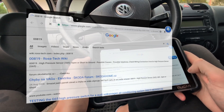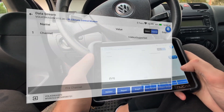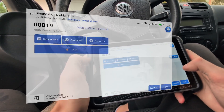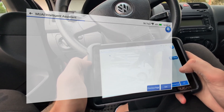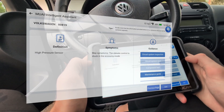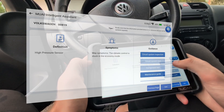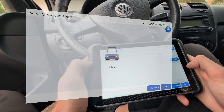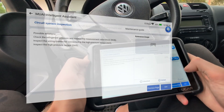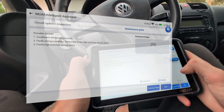You can also do a Google search for more information about a code and check the data stream, though this sensor apparently doesn't have any data we could watch. And then you have the MU-AI intelligent assistant, which gives extra information about the code. For this particular code it is not very helpful, but for some codes you can get really helpful advice and some codes even include images. So for some codes it can be helpful, for others not that much — it depends on the fault.